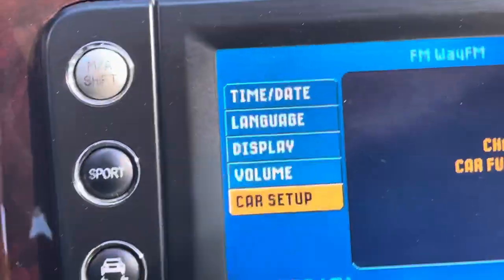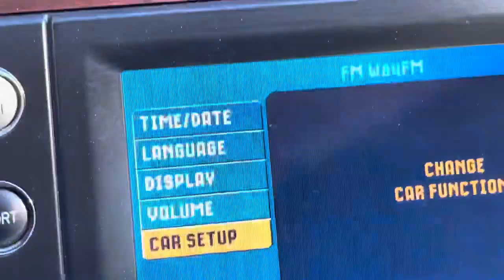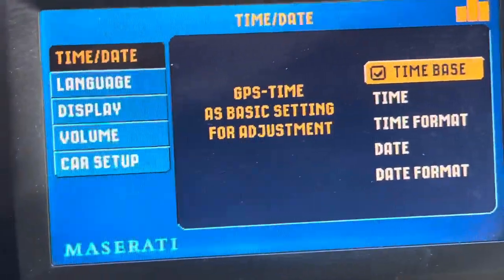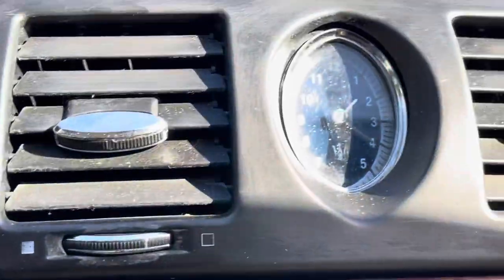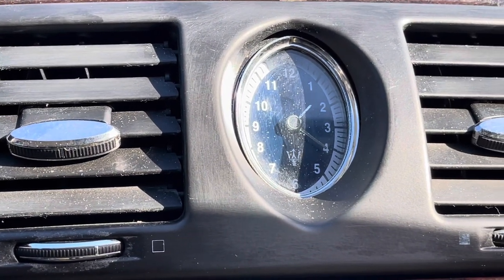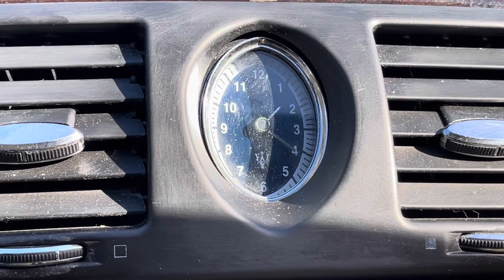So, you go here to Setup. You click Setup, and then move this button here. Just scroll it up to Time and Date. Now, when you set it, it doesn't matter — if this clock does not set to that time and date, that's the problem I was having this morning, and I figured out how to fix it.